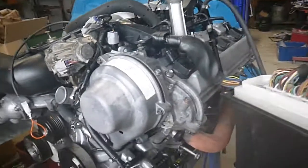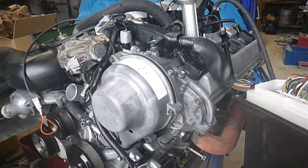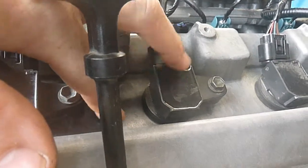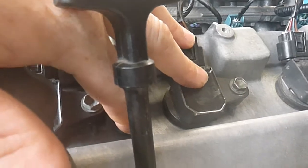Hey everyone, I often get asked whether you can run a 3UZ on 1UZ management — the answer is you can. So here I've got a 3UZ, you can see we've got 3UZ manifolds, and this has got the late 3UZ coils, but they're the same as the late 1UZ anyway.